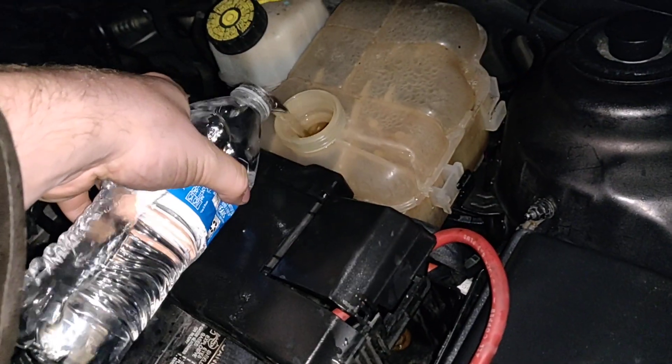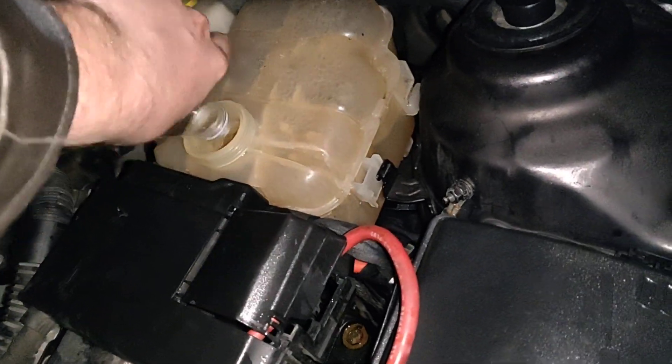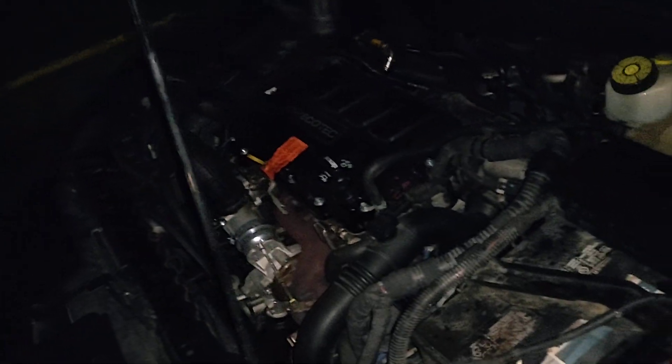Nothing coming out yet, I'm going to go get some more. See how it keeps going down — it's really empty. Probably have a small leak. A lot of times it leaks from the thermostat housing or from your water pump itself. These engines are pretty fragile, a lot of plastic parts.